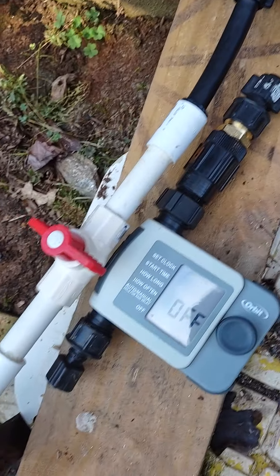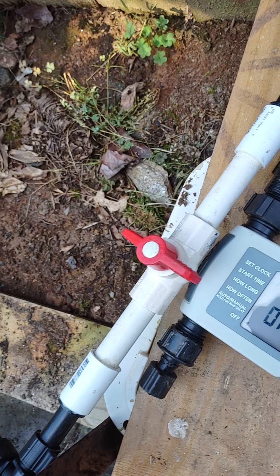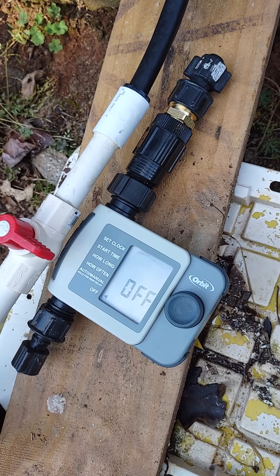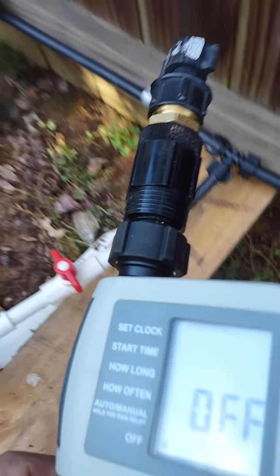In today's video we're going to hook up an orbit timer and replace this valve with this orbit timer. You've got funny pipe on both ends, so let's take this over and take it apart to show you how to do it.